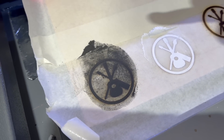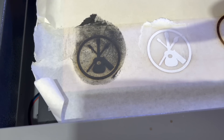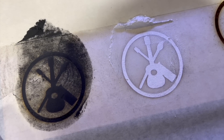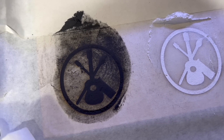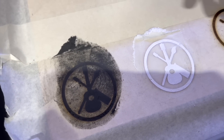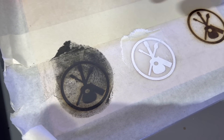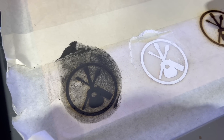Now we're going to run the laser over this one by one. We need to turn the power way down and probably speed up the laser as well, because if you melt it too much it actually just vaporizes the powder coat and then it won't be there. So I've got to turn the laser way down.